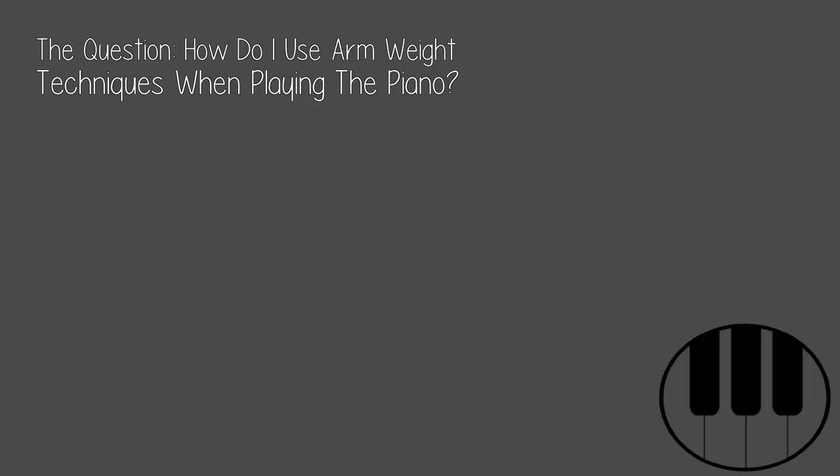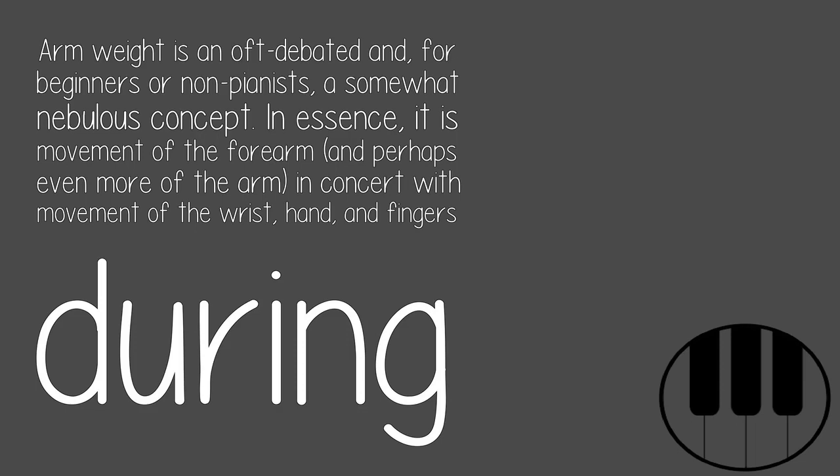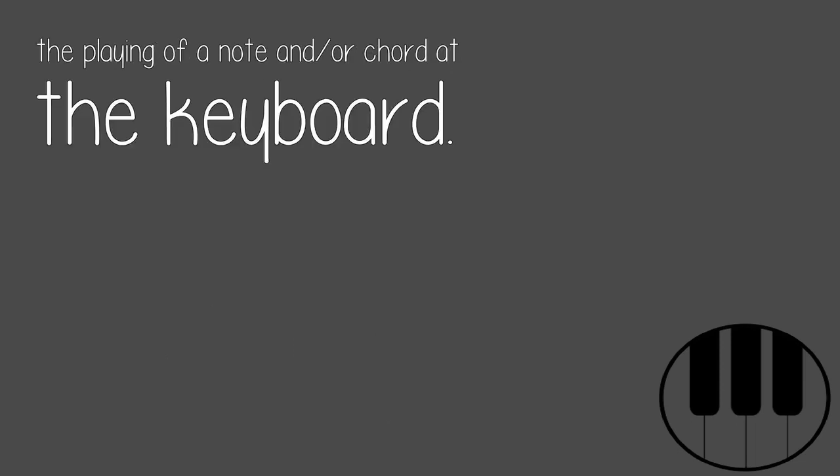The question: how do I use arm weight techniques when playing the piano? Arm weight is an oft-debated and, for beginners or non-pianists, a somewhat nebulous concept. In essence, it is movement of the forearm, and perhaps even more of the arm, in concert with movement of the wrist, hand, and fingers during the playing of a note or chord at the keyboard.